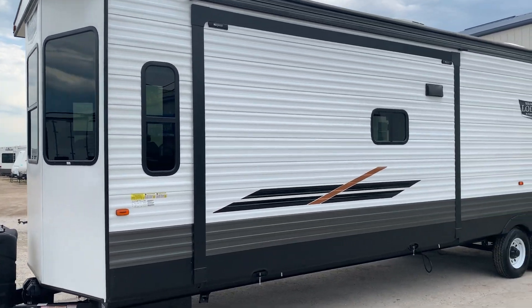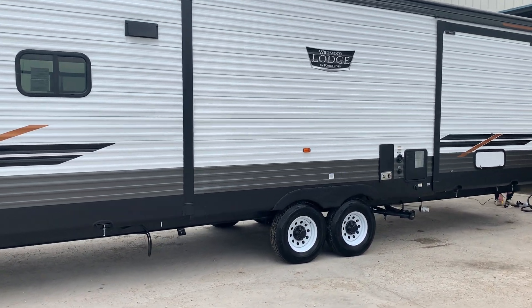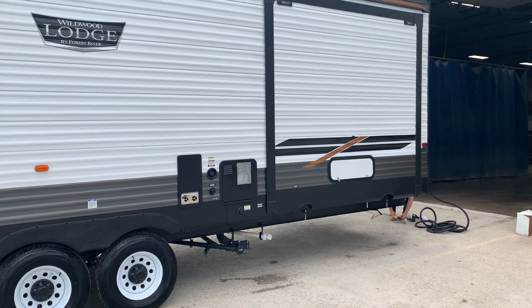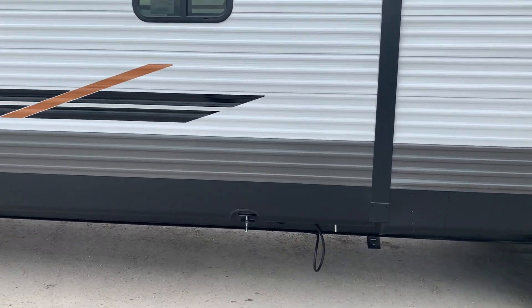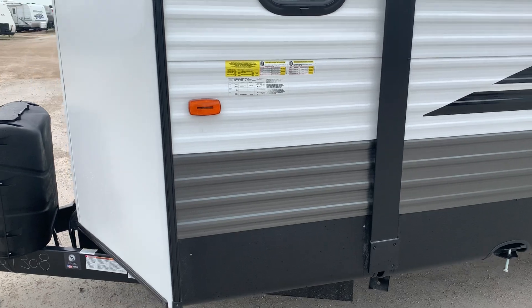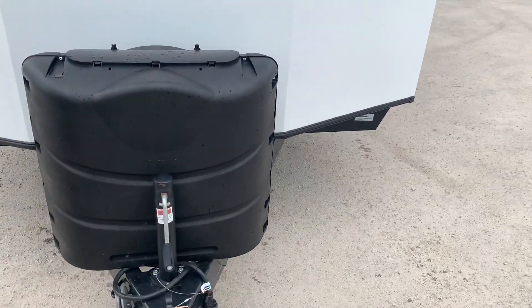Congratulations on the purchase of your new 393 Wildwood. We're going to do a quick walkthrough of the brand new unit. Norm is going to be the voice explaining everything — he'll point out what we need to know. If you have any questions, you're welcome to contact us at 204-237-7272 and we'll go ahead and answer any questions you have.